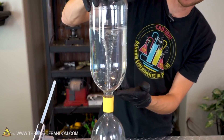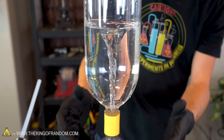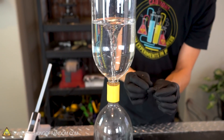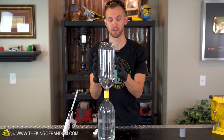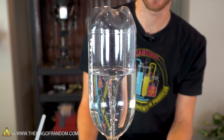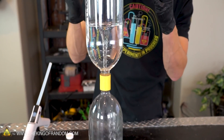Now as you can see we've got this cool water vortex forming in the upper chamber. As the water swirls around it's able to drain just on the edges of the hole in the connector, while the center of the hole has air flowing up through it into the bottle on top. Because air is able to flow into the top bottle as the water drains into the lower bottle, the pressure between them stays equal and the water is able to flow smoothly.